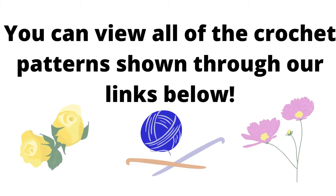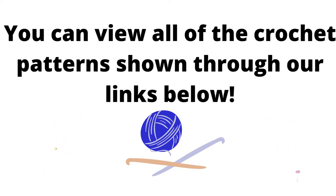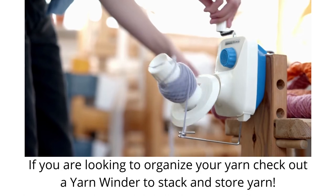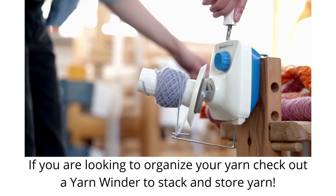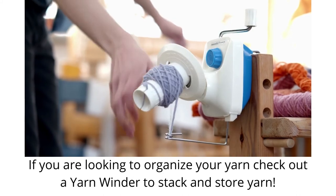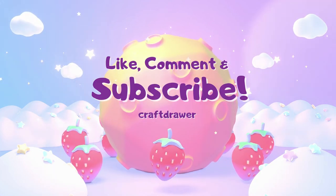There are several great places online to purchase yarn. It's good to sign up for their newsletters to get first-hand knowledge of upcoming deals. You may also want to sign up for Ibotta, which compares prices on Amazon and other sites for a variety of products — and as you shop through the Ibotta link, you will earn cash back. You can check out how to sign up through the link below. You may also want to check out yarn winders to organize your yarn and store it more easily. Thanks for watching! Don't forget to subscribe for more craft ideas, projects, and patterns, plus DIY and garden ideas.